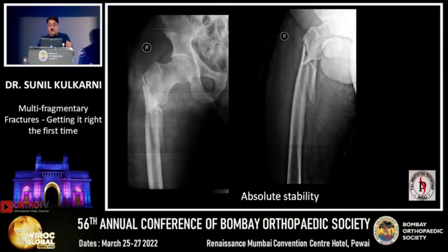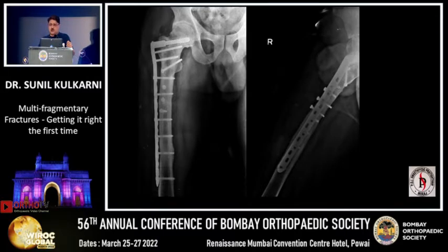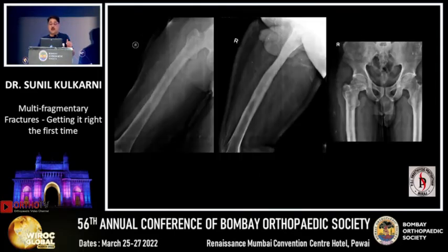When we started using absolute stability, some people tended to place a locking screw in every hole. We also did this in the past — giving absolute stability with lock screws. This required a big incision and though fractures united, nowadays we don't do this. We have to respect the biology and choose the implant at the right time in the right way.